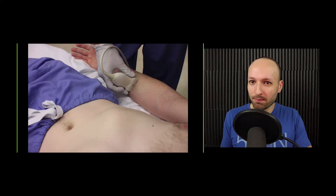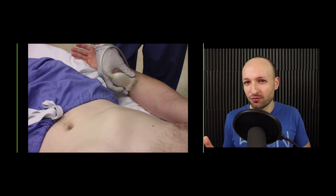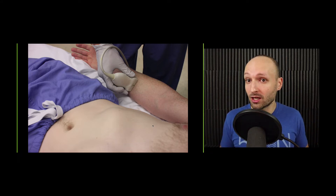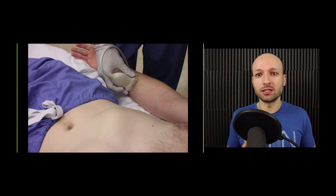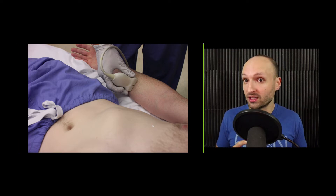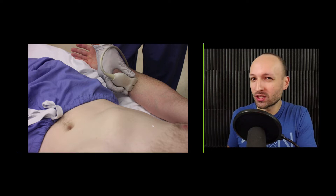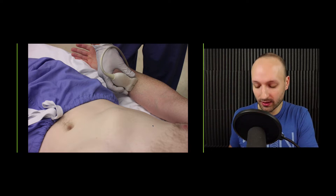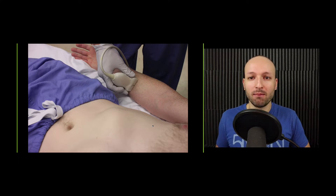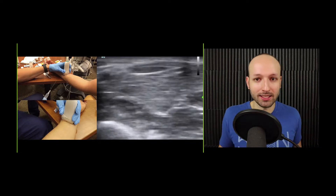Probe placement is going to be mid-arm, probably the best place. You have superficial and deep branches of the median nerve that branch off at a variable distance from the wrist, so if you go up on the forearm you're definitely going to capture the nerve before it splits. Also, as you get closer to the hand it hurts a little bit more — you have more pain receptors closer to the hand — so going mid-arm hurts less and you're more likely to get a complete block.